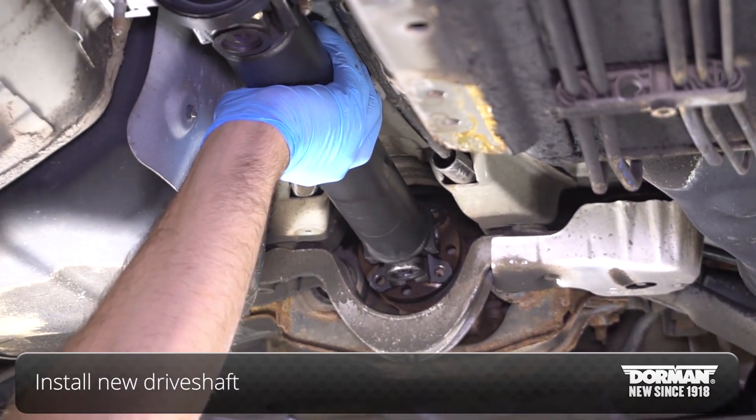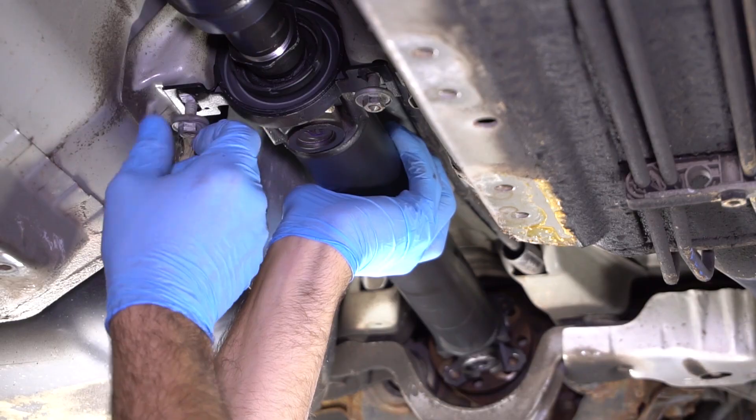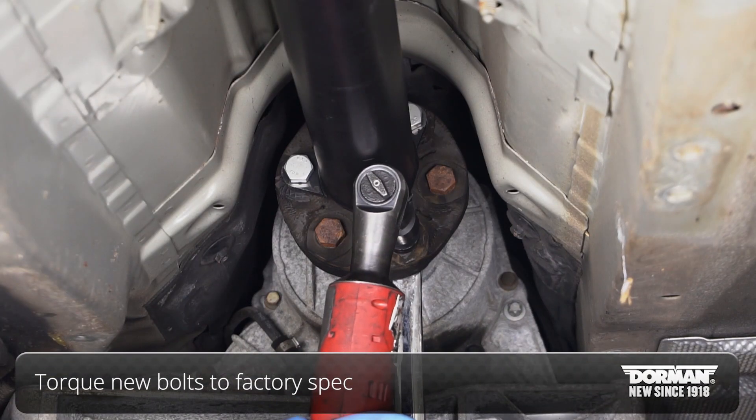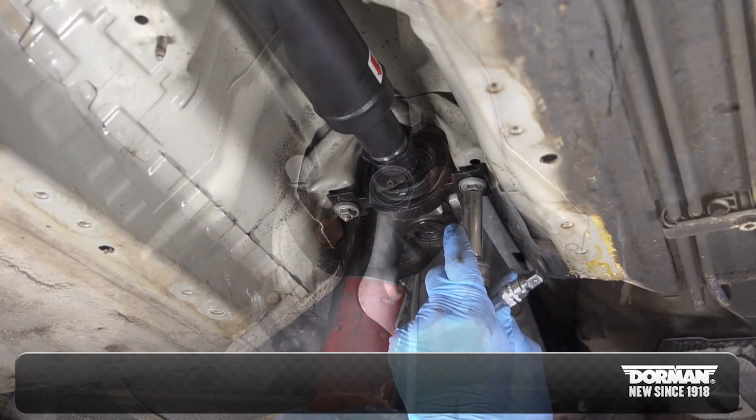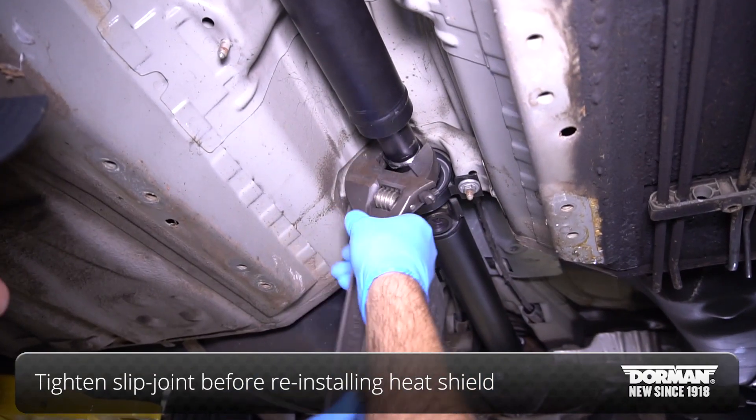Finally, install the new drive shaft onto the vehicle. Be sure to torque the new bolts to factory spec once mounted. And lastly, make sure to tighten the slip joint before putting the heat shield back on.